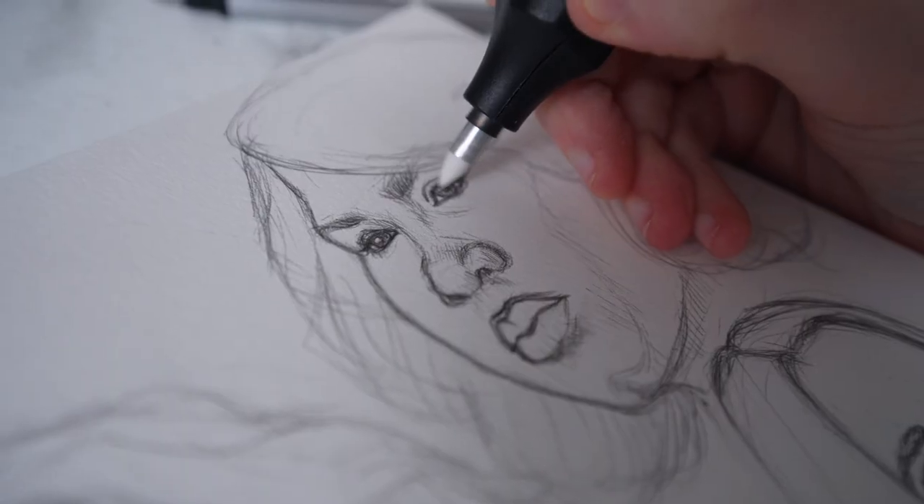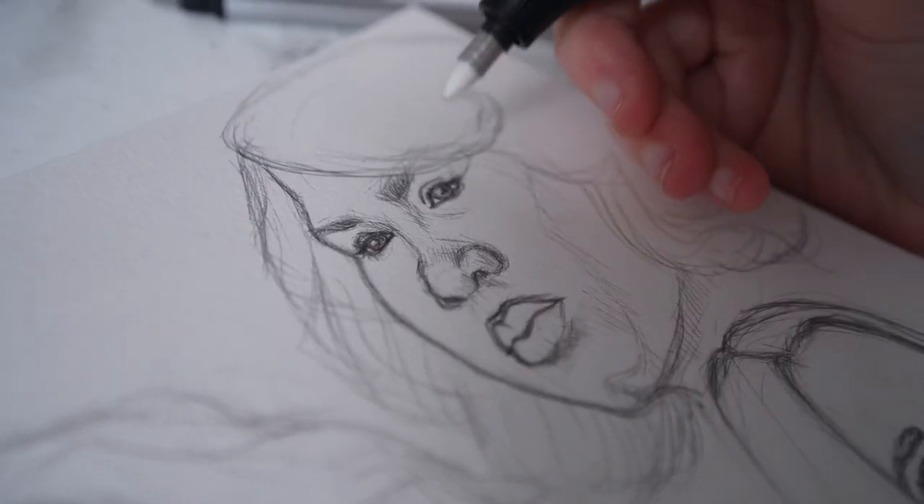The whole reason this works so well for fine detail is because of its electric capabilities. When you're using something like the Mono Zero, even though it's a much more fine eraser point, you're still having to scrub at the page to create the friction to erase the graphite. But with the electric eraser, you just turn it on and the rotation creates that friction. Because it's rotating, it stays in the exact area where you actually want to erase — as opposed to a traditional eraser where you're essentially erasing a larger area than needed to create friction across the whole space.